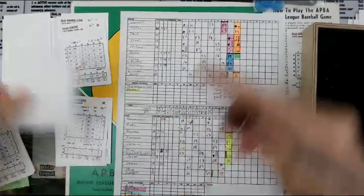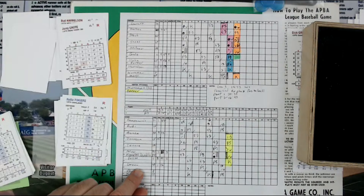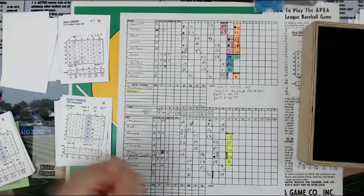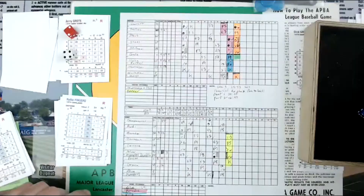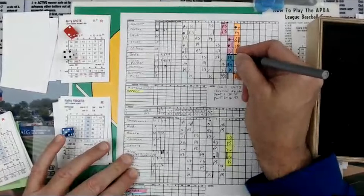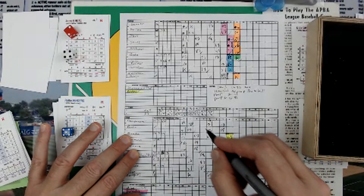Jerry Grody coming up with the bases loaded. We've got Le Grand Orange at third base, Cleon Jones at second, Milner at first. Two outs. Mets are up by a score of 7-1. Jerry Grody is 0 for 4 today. Here's a pitch — that's a 2, column 2. A 4 equals 5, then a 5 equals 1 — that's strike three. 2 to 6 on columns 1 or 2 is a strikeout. That retires the side. Mets come up with one run on one hit, lead 7-1 going into the bottom of the 9th.